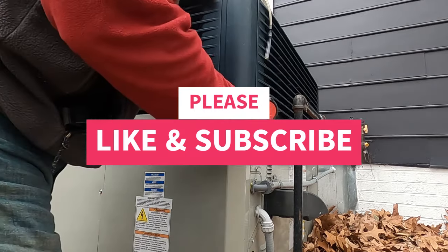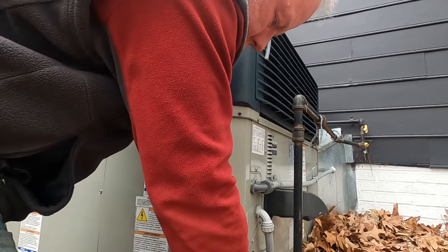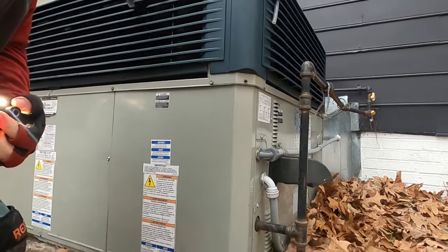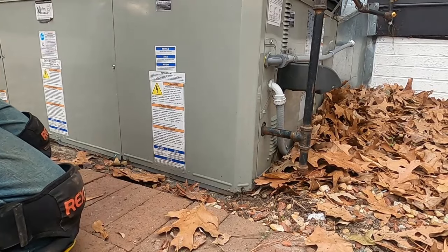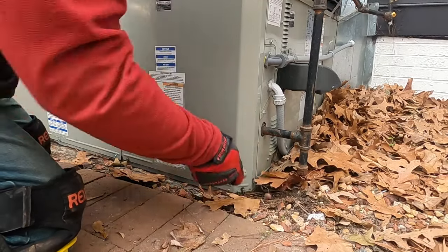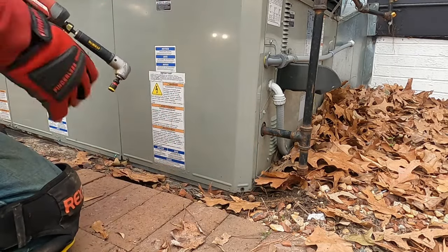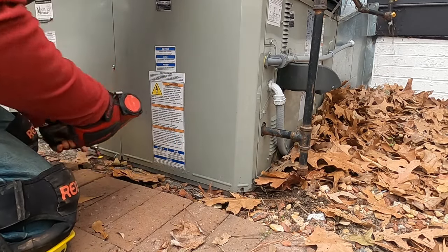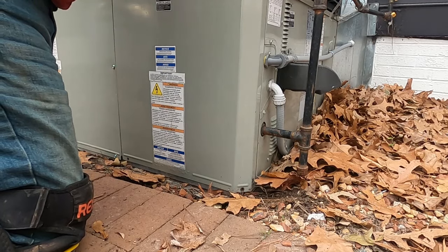We are on a dual fuel train package unit, and of course the bottom of the unit would be sitting down here behind these bricks, so this is where the little angle tool comes in handy. One of our PM techs was doing maintenance on it earlier and said he was getting some weird pressures on the gas side, so I'm going to check all that real quick.